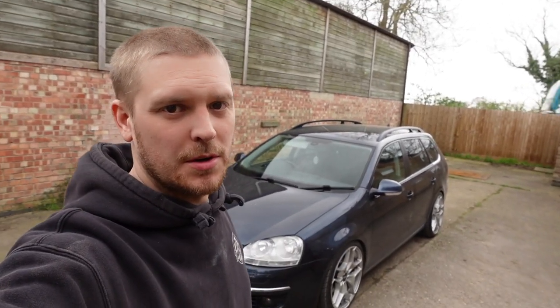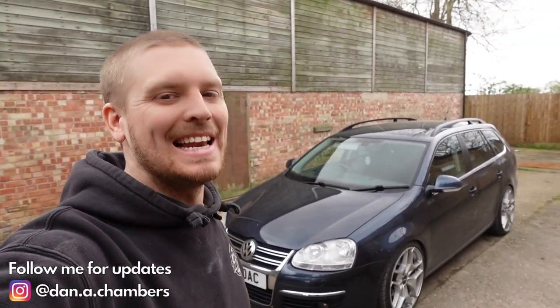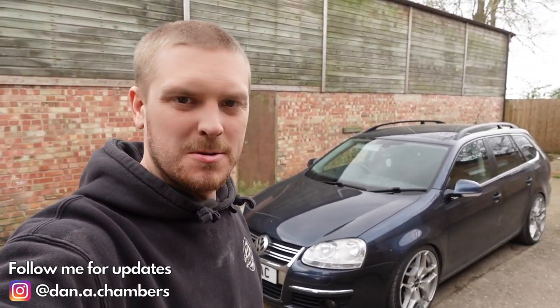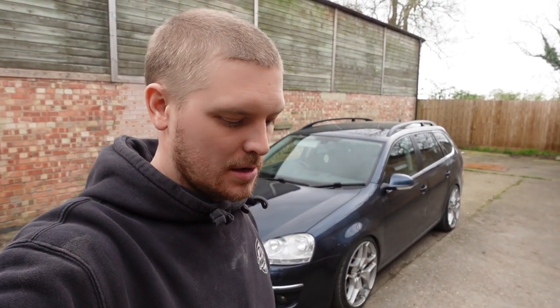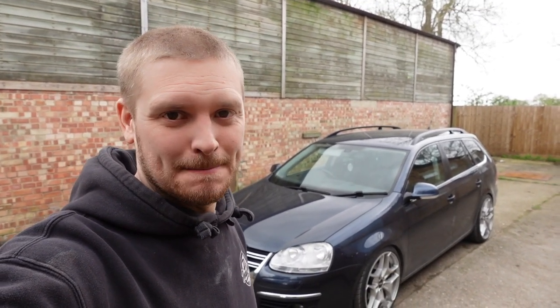Welcome back to the channel. We lowered the daily Golf a couple of videos ago and it looks a hell of a lot better, although I don't want to say it but I think it might be sitting a little bit low — there's a fair amount of rubbing going on just driving on a flat road. Let's get it in the workshop and see if we can sort these issues out.